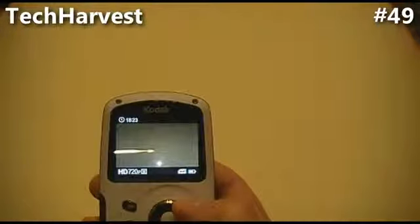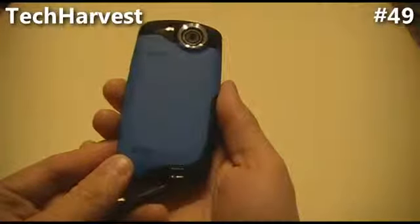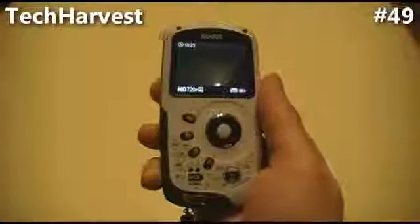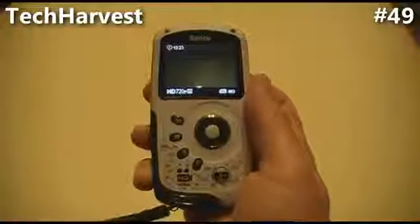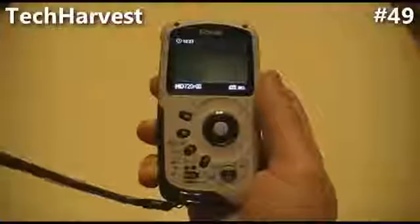So that is the Kodak PlaySport camera — waterproof up to 3 meters, or almost 10 feet. You can judge for yourself and see if it's something you'd be interested in. I'm going to be doing all my videos with this camera — all my unboxings and all my Tech Harvest videos. So that's pretty much it for now. I'll see you next time.